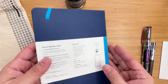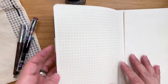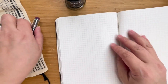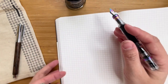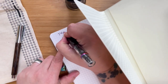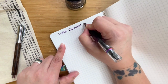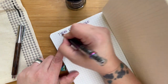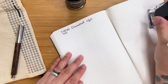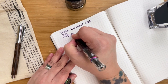Now let's go and try writing in the Tomoe River notebook. Just for the sake of the experiment, I'm not going to anchor it down first — I'm just gonna write like I did with the other one. First, let's go for the Twisbi. Twisbi Diamond — this actually feels much smoother with my Twisbi. Now this is bothering me a bit so I'm just gonna anchor it down.